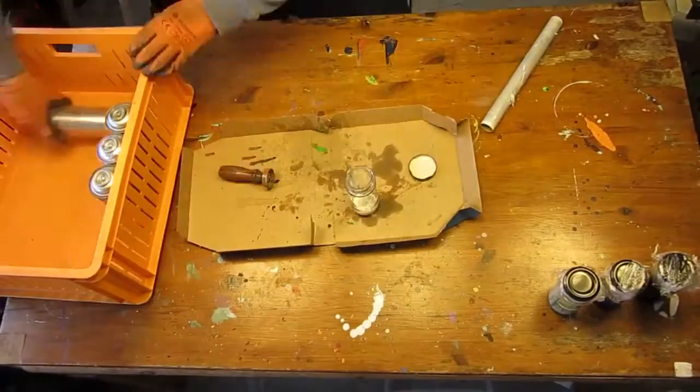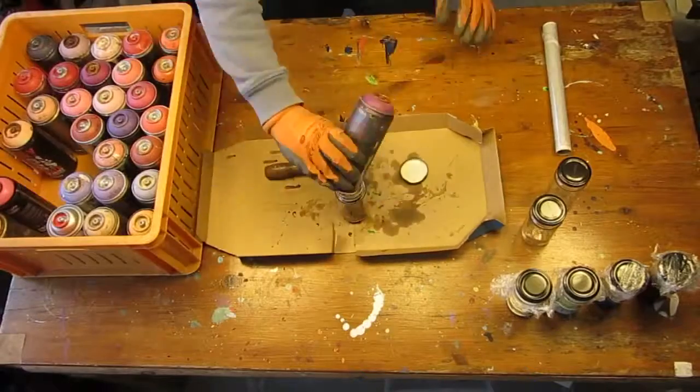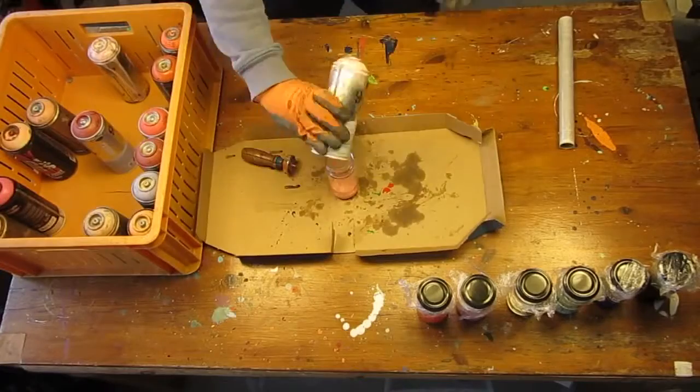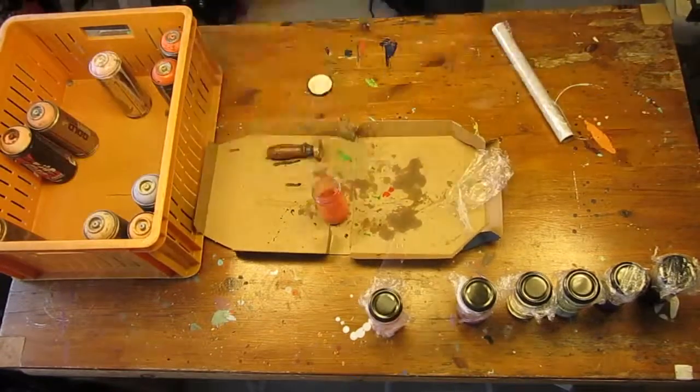For the rest of the spray cans, I will group and process the paint cans by colors: yellow, green, white, red, purple, orange, grey, pink, and chrome.